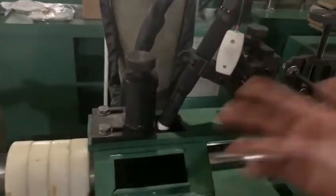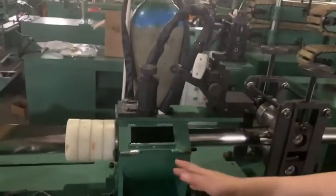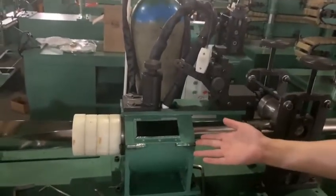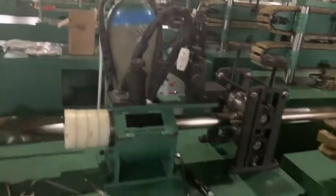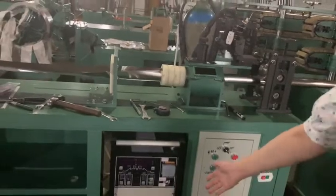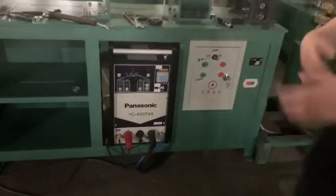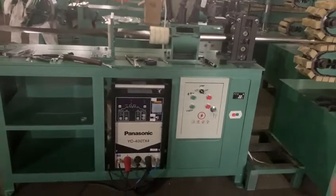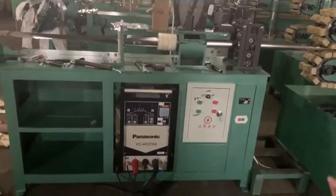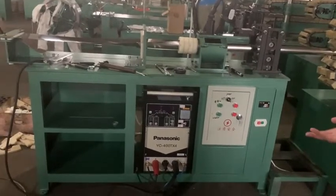Here is the welding gun — you must know this is for the tube welding. These are the welders. Normally we use Panasonic welders. This is the world famous welder, so the weld quality is no need to doubt.